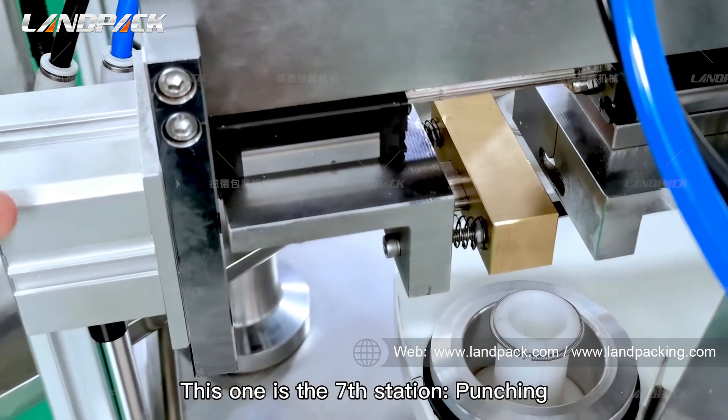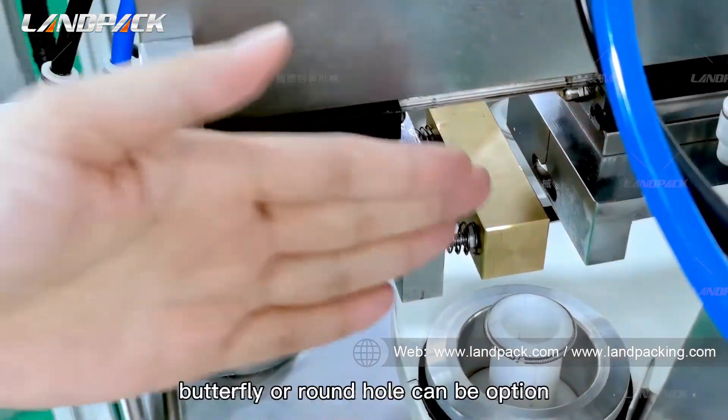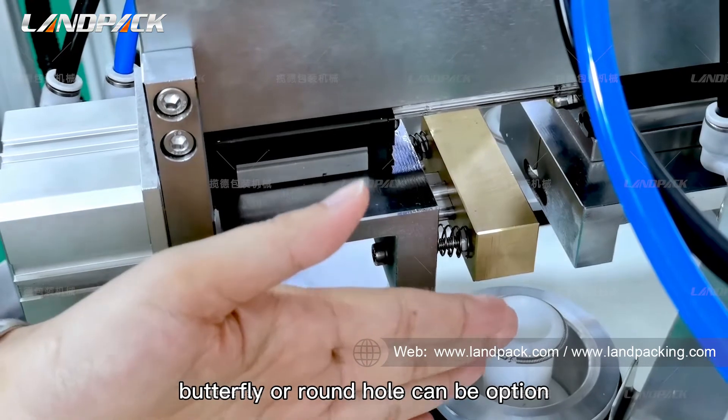This is the seventh station: punching. Butterfly or round hole can be selected as an option.